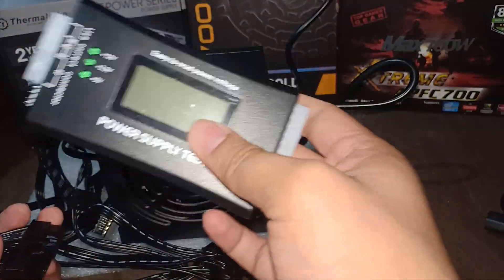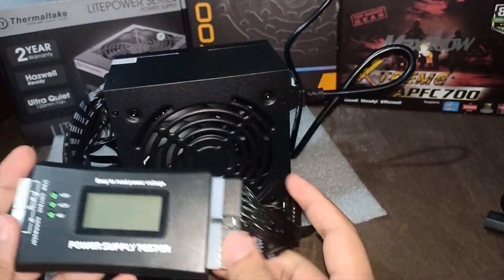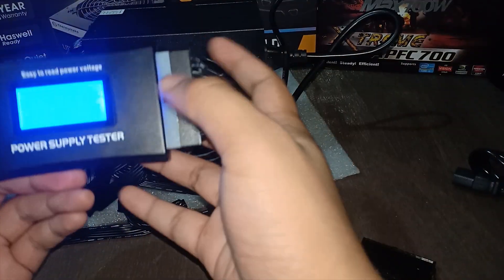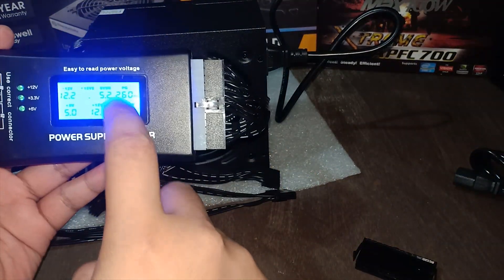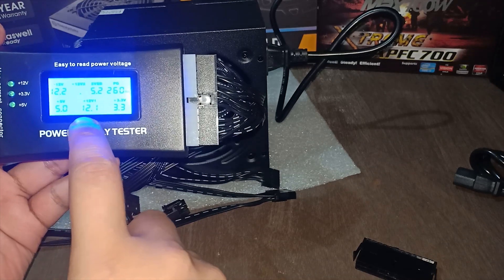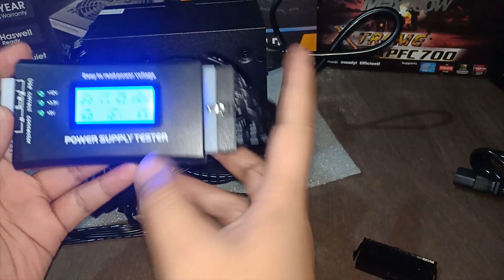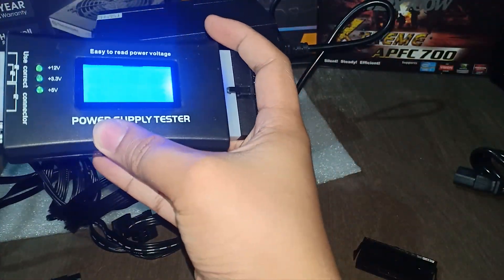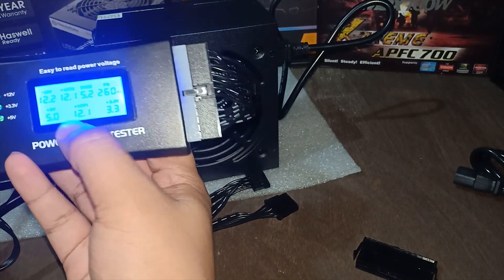So I will now test it with my tester. Plug the 24-pin power connector in and let's see if we get the right voltages. 12 volts shows 12, 5 shows 5, and the PG is 260 milliseconds — also under 500 and above 100 milliseconds, so that's good. The rest shows the right voltages as well. Now I'll plug the CPU power connector to see if it shows plus 12 volts — and there you go, it's the right voltage as well.